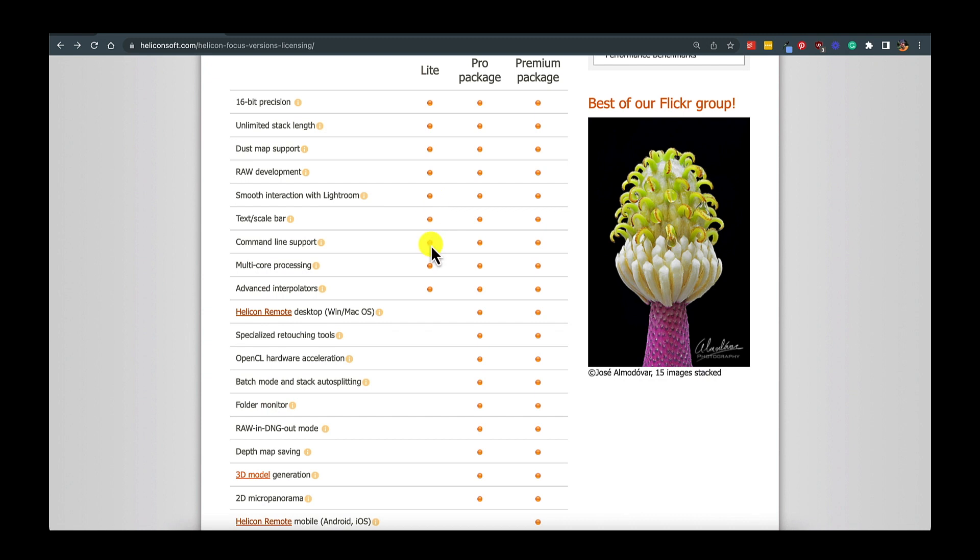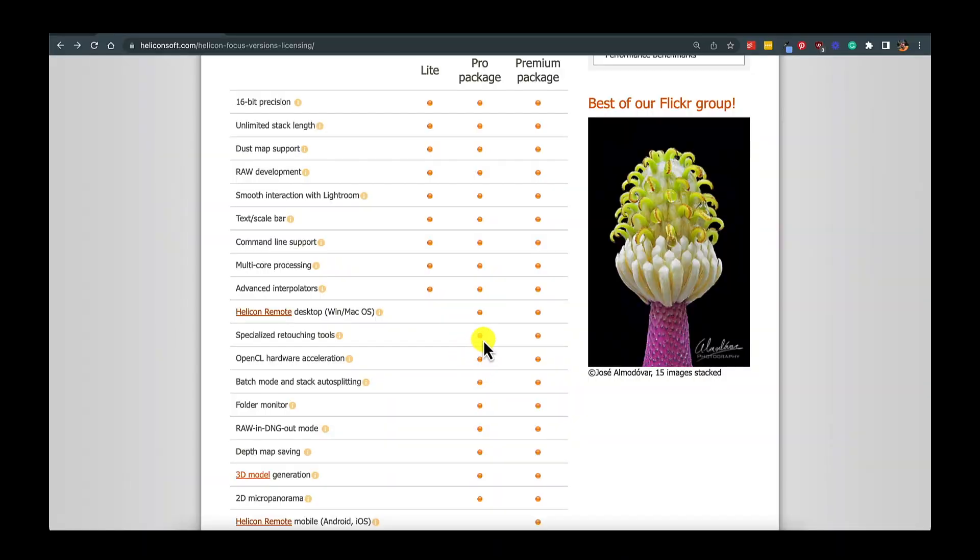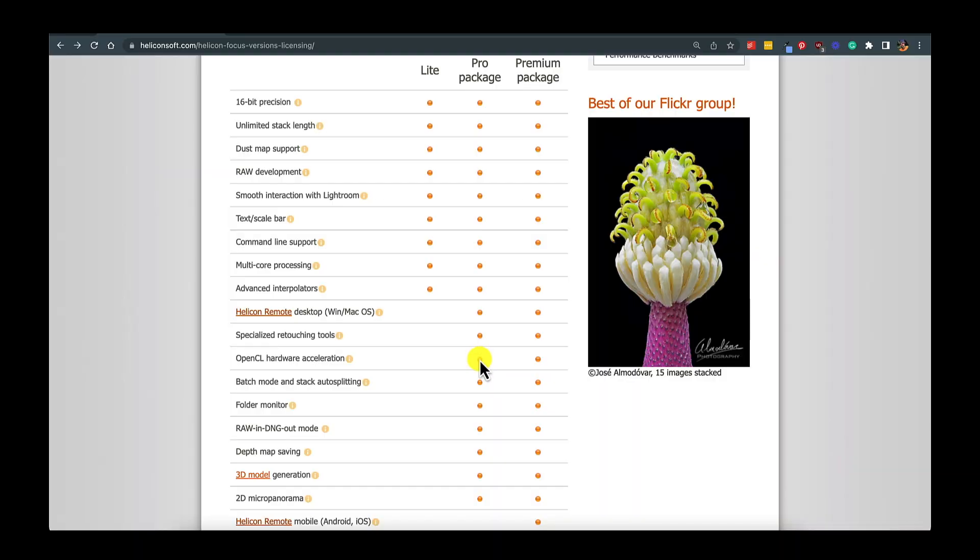Pro adds Helicon Remote Desktop, which is handy for product photographers in a studio environment. It also includes specialized retouching tools — which are really cool and, in my opinion, a tipping point into the Pro package — plus OpenCL hardware acceleration for a bit more performance boost, and batch mode, which is useful if you're processing lots of subjects or files quickly.